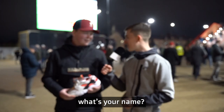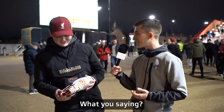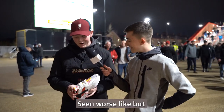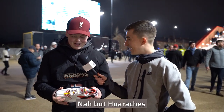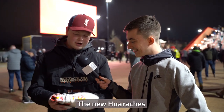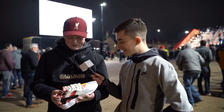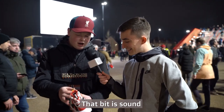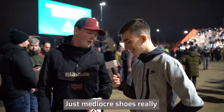What's happening? I'm with Luke. Luke, what do you think of these? I've seen worse. I haven't had a pair of Huarachis in years, but they're better than the new Huarachis because these are the old ones, aren't they? They're cheap. But not the best colourway, is it? If that was black, maybe, but same shoes, really. It's just mediocre shoes.